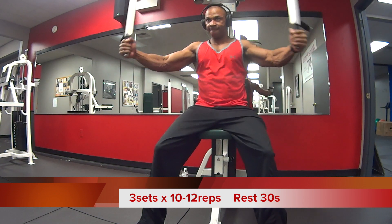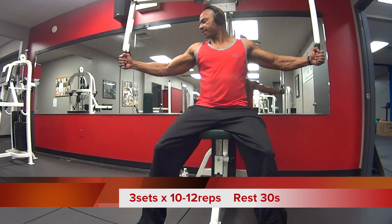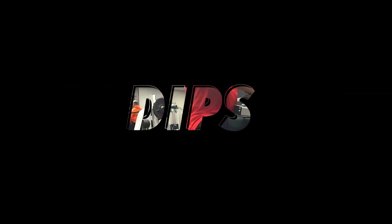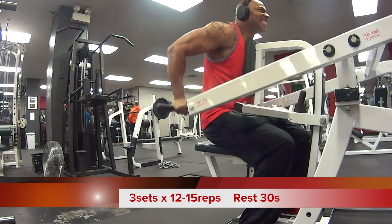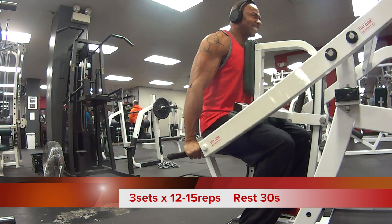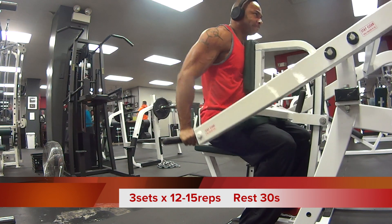We want to maintain the intensity throughout this entire workout, so you ain't got time to be talking and having conversation unless it's within that 30 seconds. Next exercise: dips. I chose the Hammer Strength dip machine — some of y'all are sleeping on this machine. This is a great builder of the chest and tricep area.